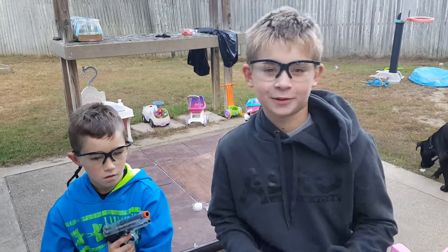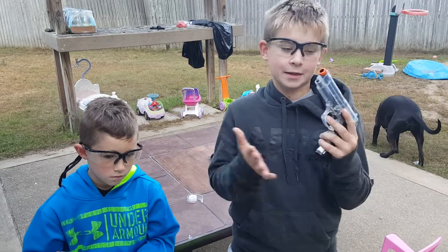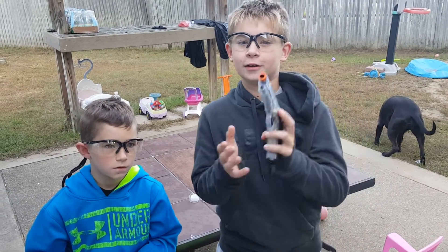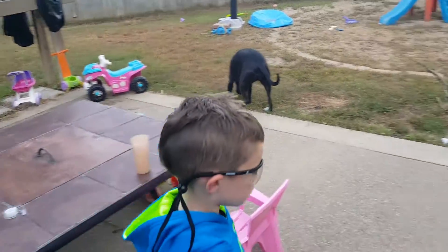Hey guys, it's Riley. I'm back once again. I told you guys last night that I'd be making a shooting target video, so yeah, come on.